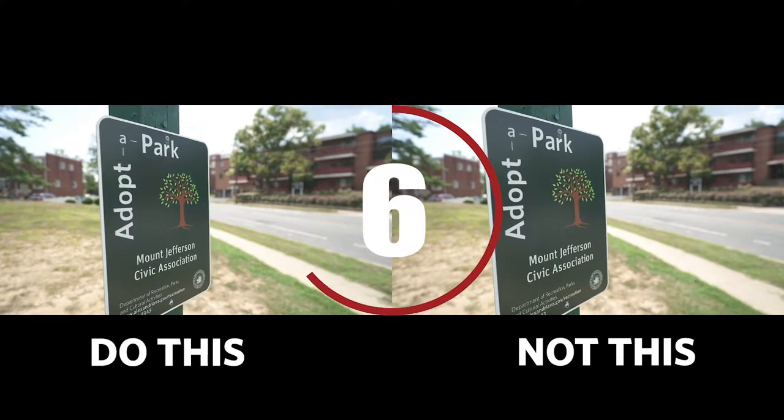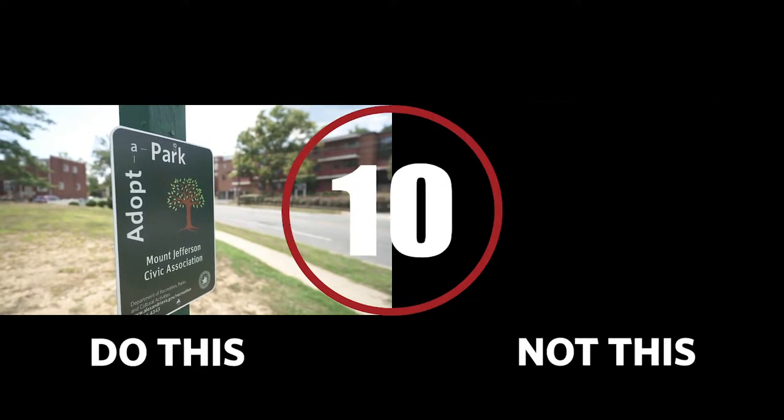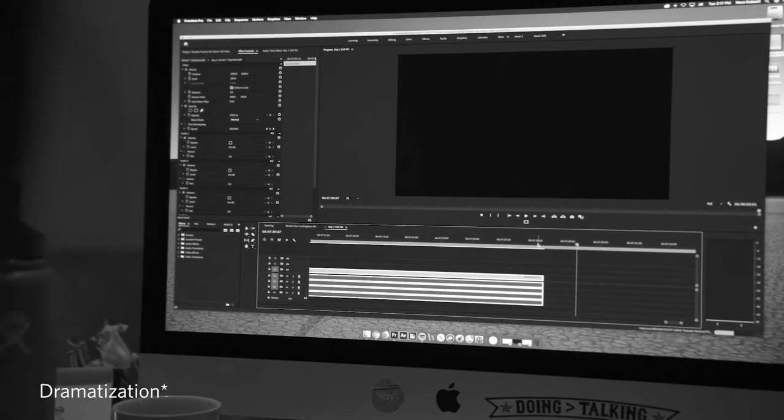When you're shooting, getting your shot, in your mind, just count 1, 2, 3, 4, 5, 6, 7, 8, 9, 10. Pretty sure you know how to count, I didn't have to do that. But that way, you're ensuring that you have enough footage that it can be used by your editor.